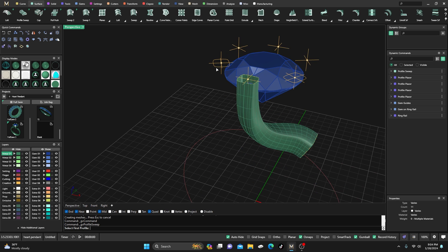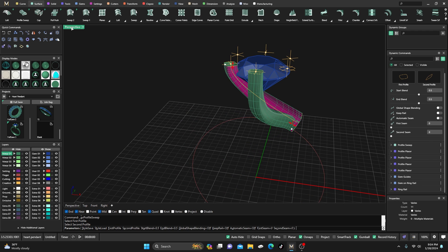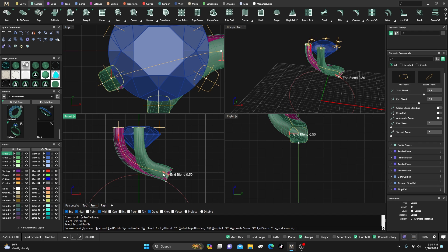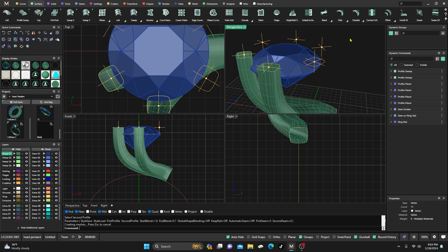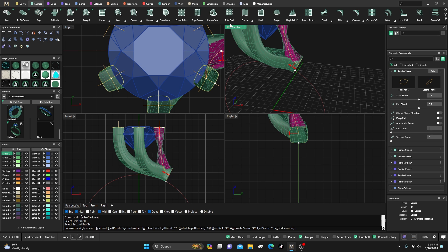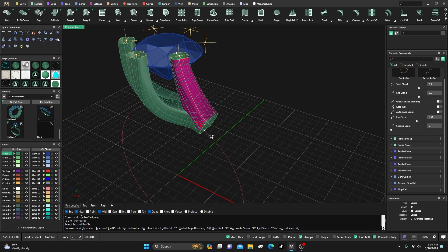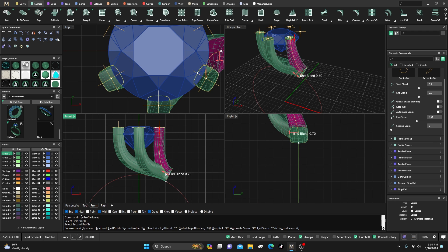I'll right-click again and click this profile and this profile — again, no Auto Seams. Drag this one down and manipulate it however you want, just lining it up with the rail. Hit Enter. Then right-click one more time with this profile and that profile, turn off Auto Seam, grab it here and swing it around. You can do any kind of manipulation — maybe bring this one in a little bit and drag it down. Set it up however you want and hit Enter.